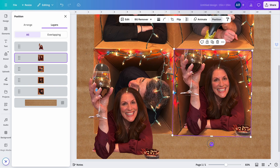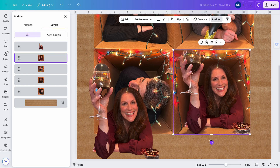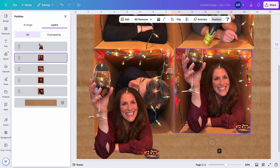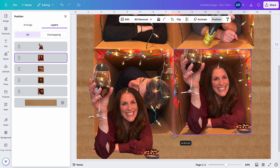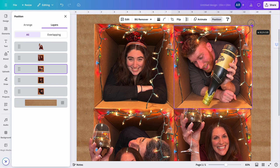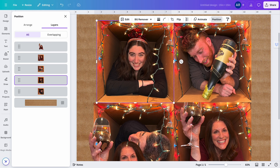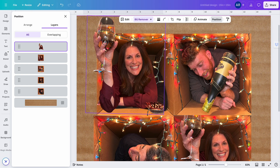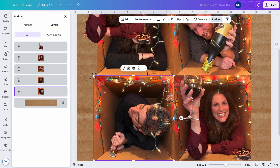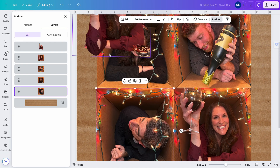I'm going to make sure I'm on the layer that still has the background, and I'm going to crop that layer down to the edge of the box — because we don't care if the wine glass is showing on this layer anymore. Remember: if you move these pictures around, you always need to move the background version along with it. Sometimes I do that as the very last step. This photo I've now cropped and I'm just twisting it a little bit to make sure it fits in here nicely.